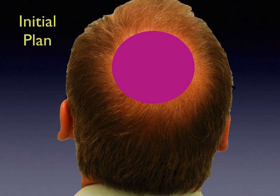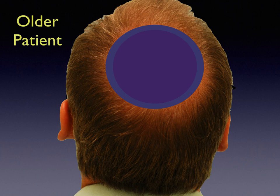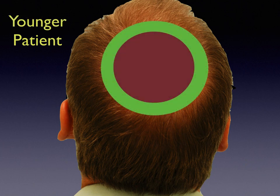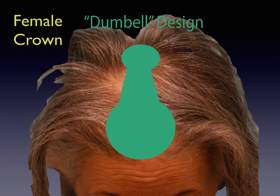An initial plan may be fine until you wet the hair and realize you have a further fringe of miniaturization that needs to be accommodated. In the older patient you may be able to be more conservative, but conversely, the younger patient — you have to be slightly more aggressive going outward to accommodate further loss. With female crowns, I call this the dumbbell design. In most women, except those with extensive crown loss, they have a little area where they don't have enough lift. It looks like a general larger central forelock, followed by the area of the part, and then a smaller crown area.